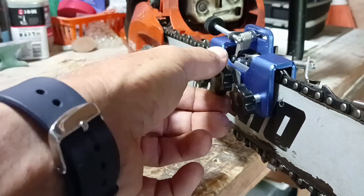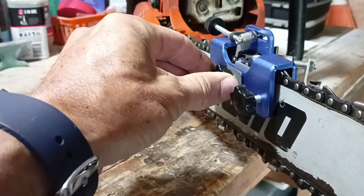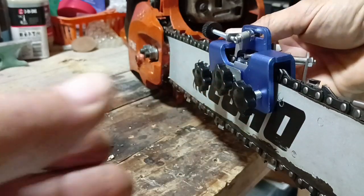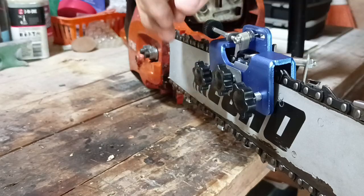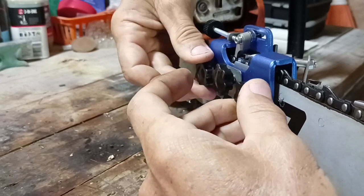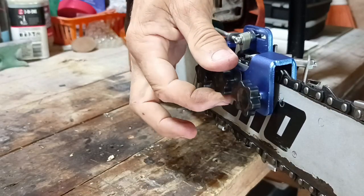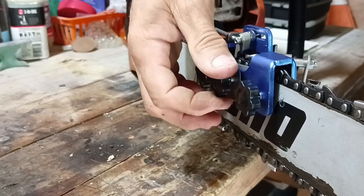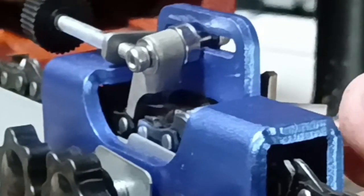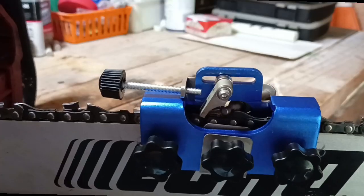Use this middle one here to just tighten up a little bit and maintain that height. Now you can look at it from the side and level this out. When I see that it's pretty level, I can tighten up the other two screws. Then I'll loosen this again because this stops the chain from sliding if I leave it on. So now this is set at the right height — the little file slides in there nicely.